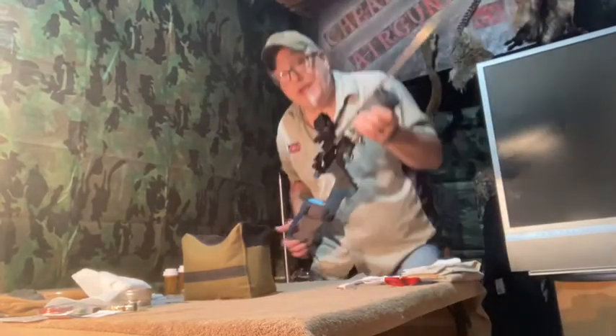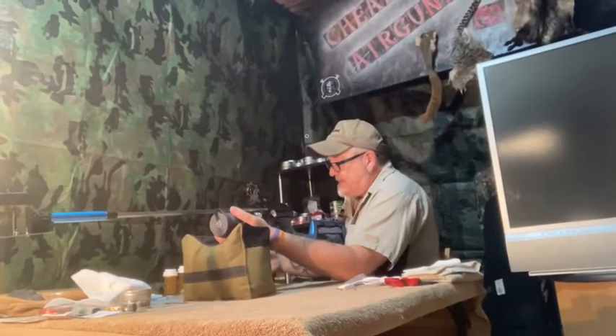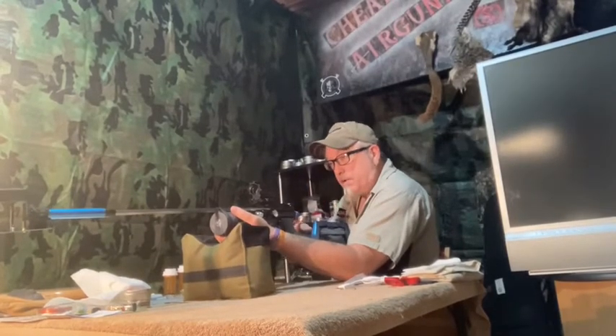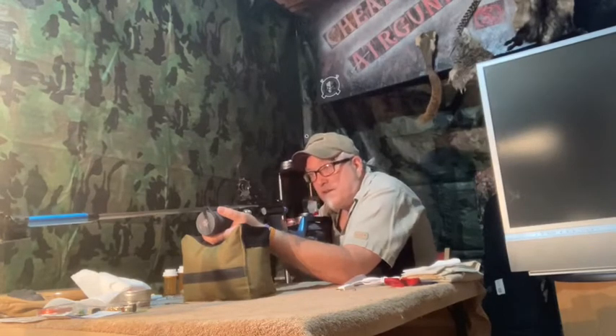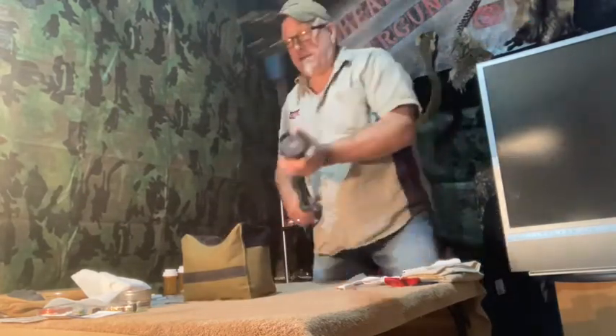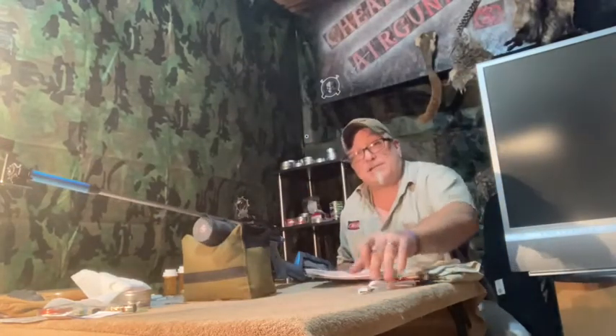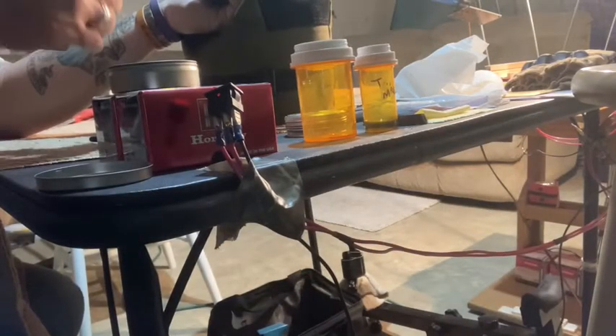I have a 14.66 grain Excite Hammer domed pellet loaded up. The first reading came up as 245 — but the display does not stay up very long, making it difficult to show to the camera. The next shot showed 244.